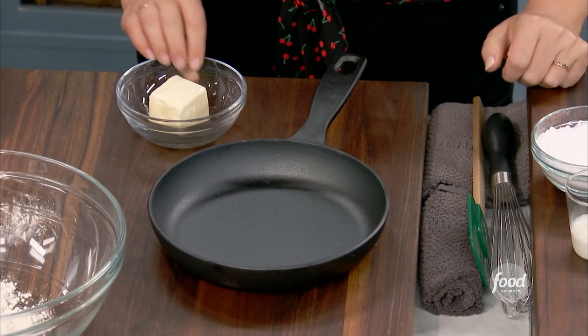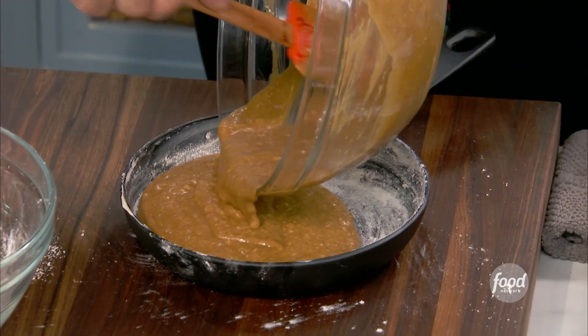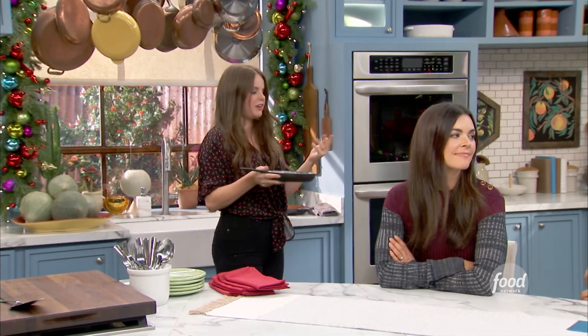I'm going to let you barely bring that together. You don't want to overwork the flour — you just pour it right in. It smells so deep and rich already. So this is going in the oven at 350 for about 25 to 35 minutes.